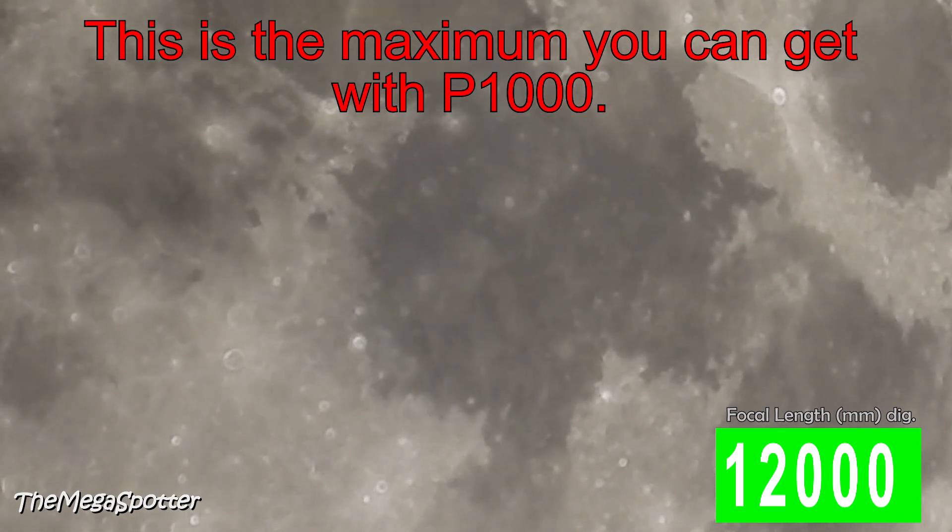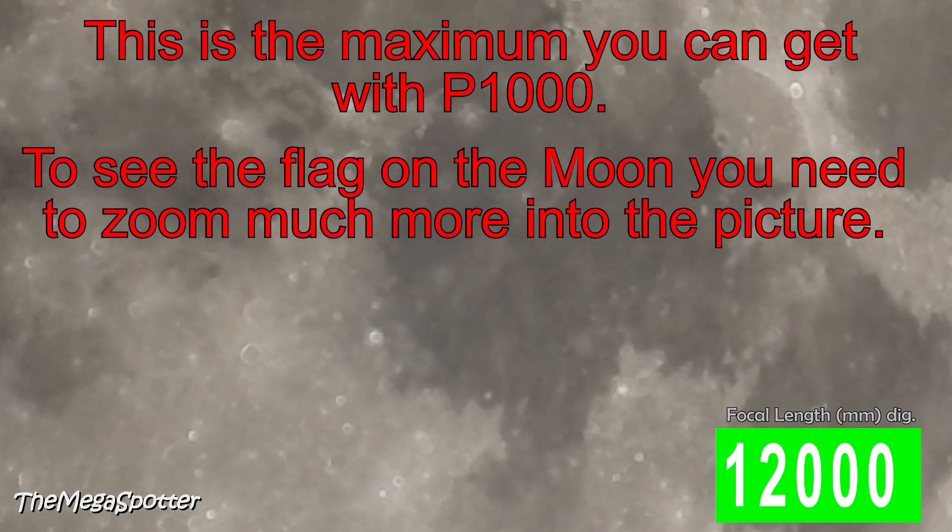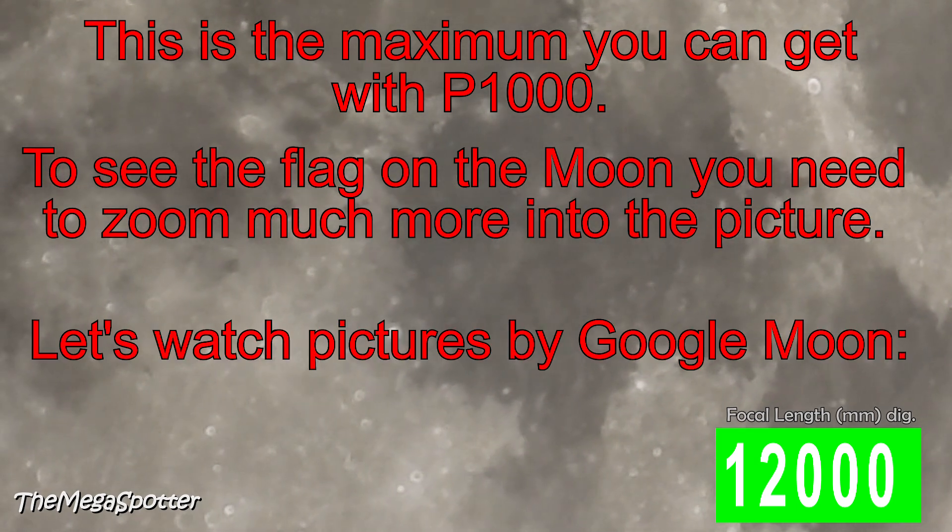However, to be able to see the flag of the Apollo 11 mission, you need to zoom much much more into the picture.